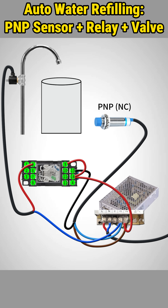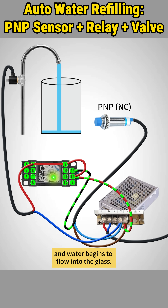Power on the whole system. With the container empty, the proximity sensor activates, the relay energizes, the valve opens, and water begins to flow into the glass.